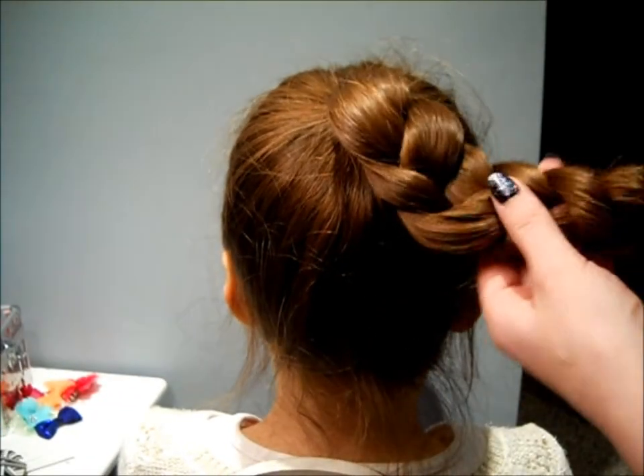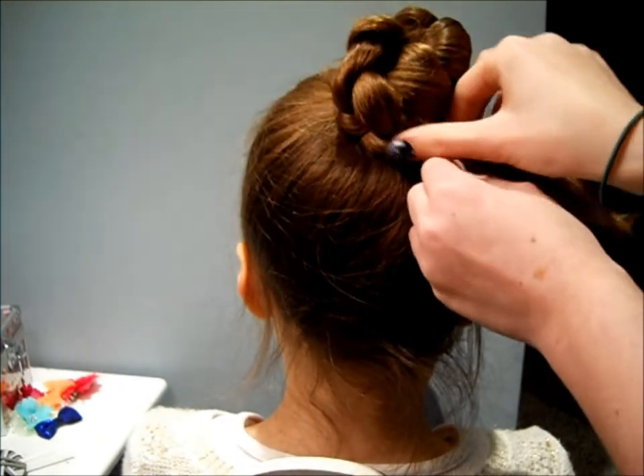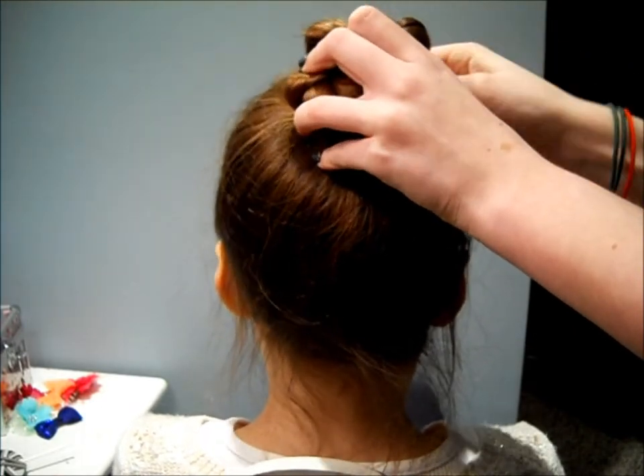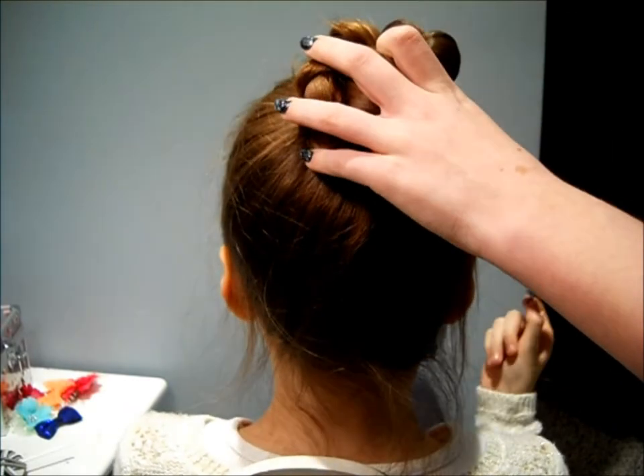After you finish braiding your hair all the way down, make sure the braid is facing out and twist the braid around your ponytail. Make sure that none of the loops are poking up and then just stick the end underneath. Then just grab your bobby pin and start pinning.